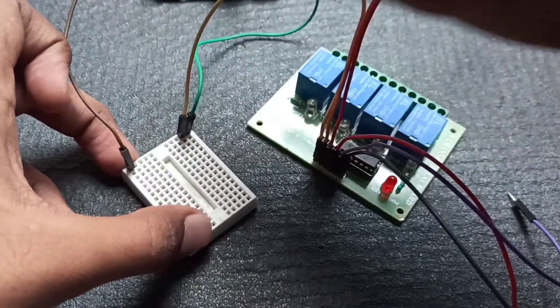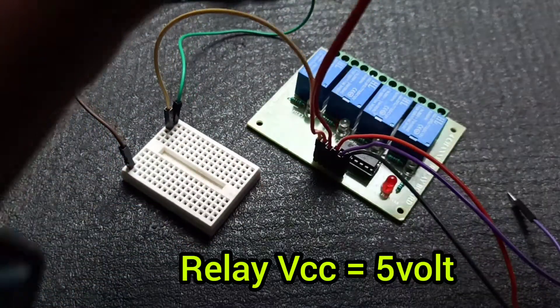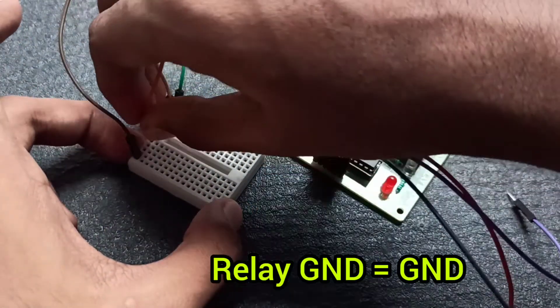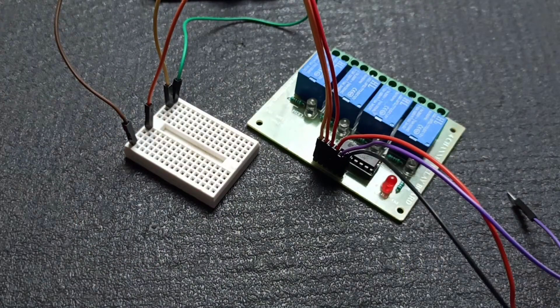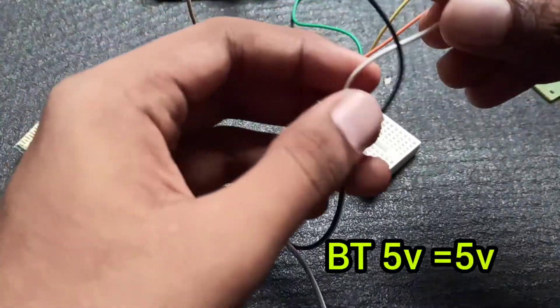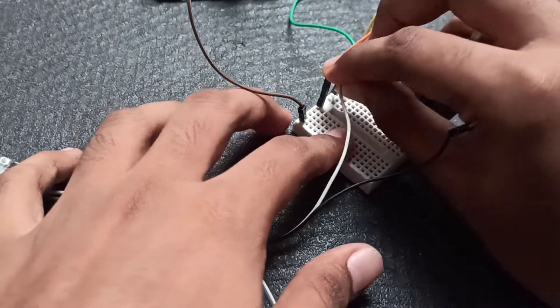We have 12 volts and the breadboard is 5 volts. Now, we can fix the ground pin. Now, we have 5 volts on the ground pin.